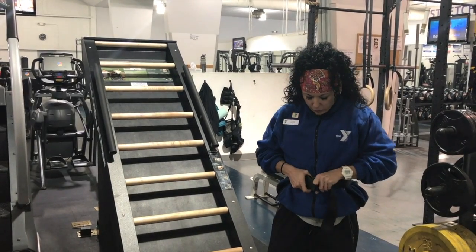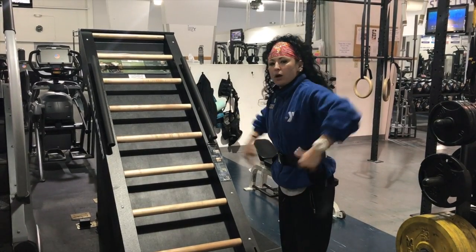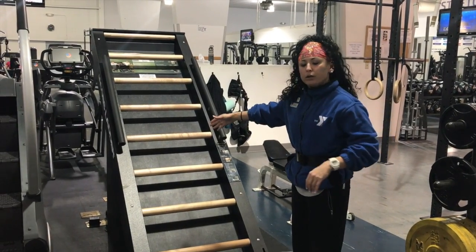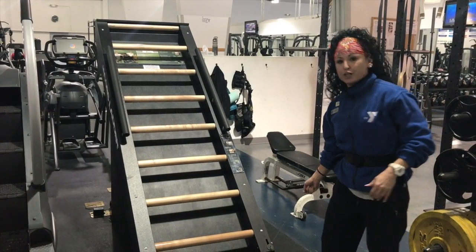We want this pretty snug around your waist, and we want to make sure that there's no slack hanging down to get stuck in any of the rungs, so I'm just going to tuck that in. This is self-propelled, so as soon as you start moving the machine itself is going to move, and as soon as you stop moving it's going to catch so that it doesn't keep going when you're finished moving.